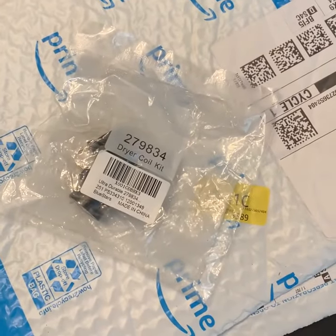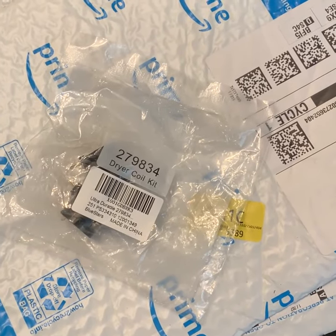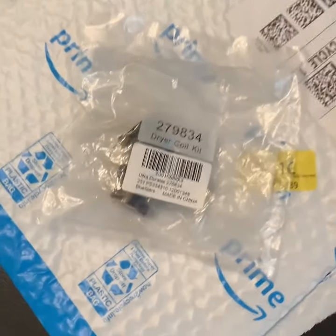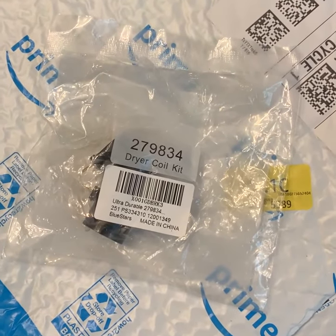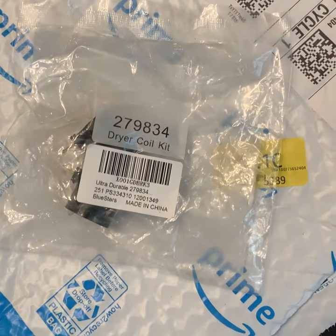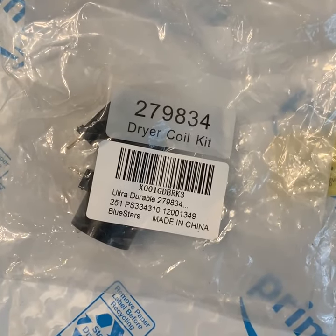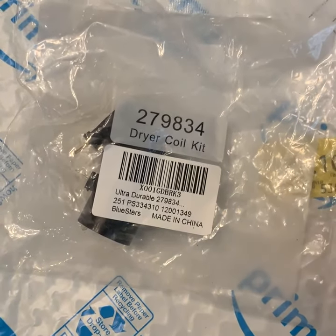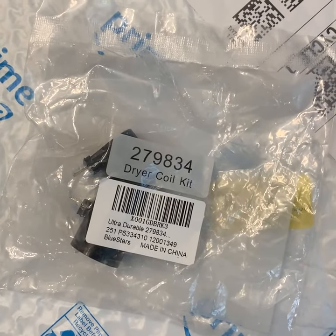I have a Maytag gas dryer that was over eight years old and all of a sudden it stopped heating. What I found out was that my igniter element was coming on, but the gas was not flowing through. What I needed to do was to test the cheapest thing first, which is this replacement part — it's called a dryer coil kit, part number 279834. I found it on Amazon for 10 bucks and it was shipped to my door the next day.